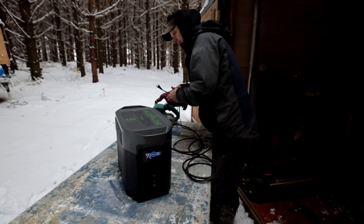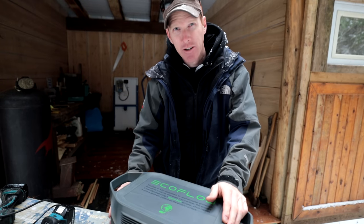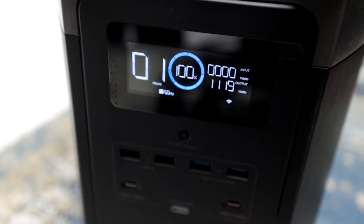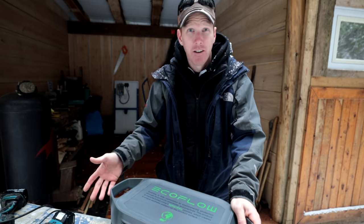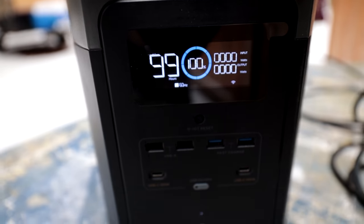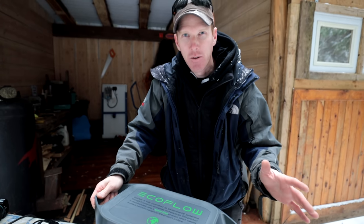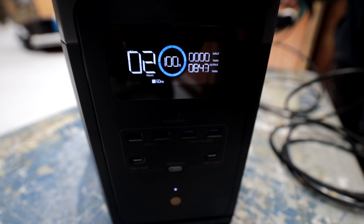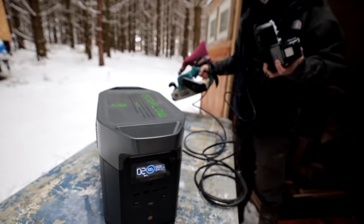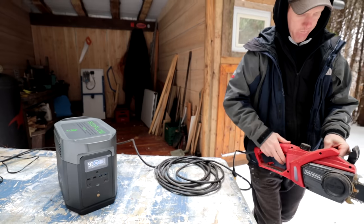It's got six AC ports so you can plug in all your tools and battery chargers. If the power goes out, you can plug in your fridge or kettle. On the front you've got USB ports and USB-C to power high-drain devices like iPads, iPhones, or Android phones. It also has a display on the front that shows your usage in real time so you can budget your power accordingly.